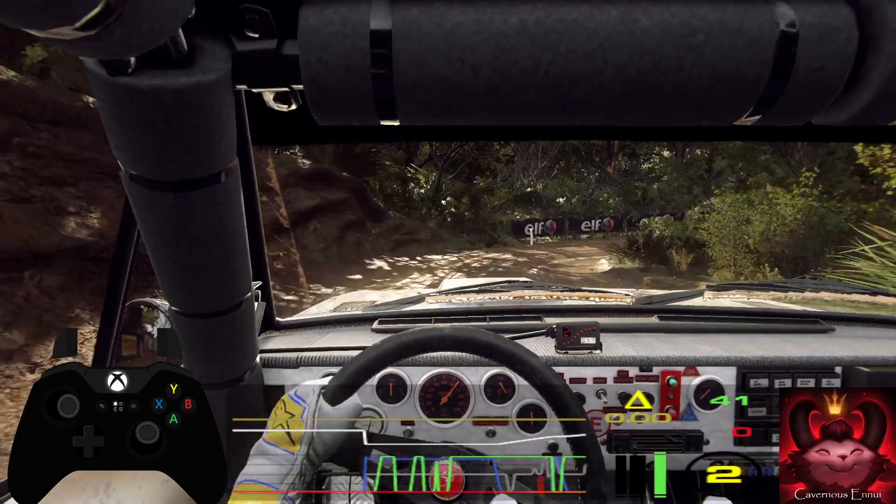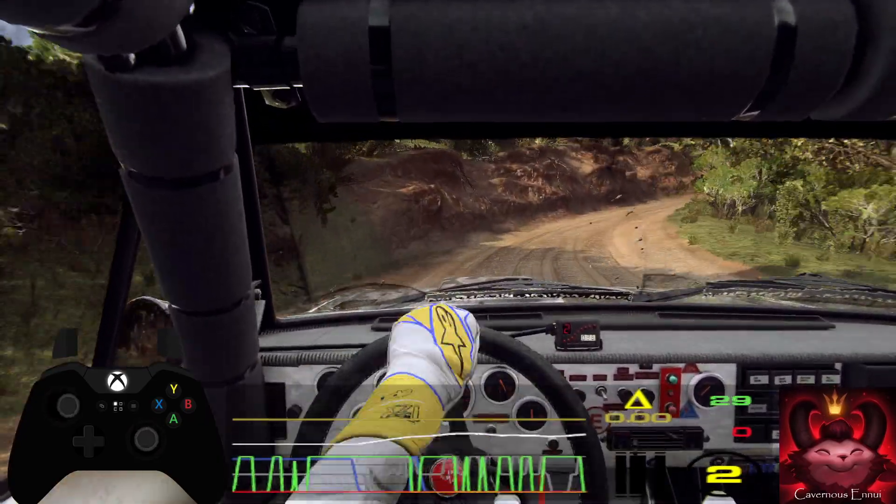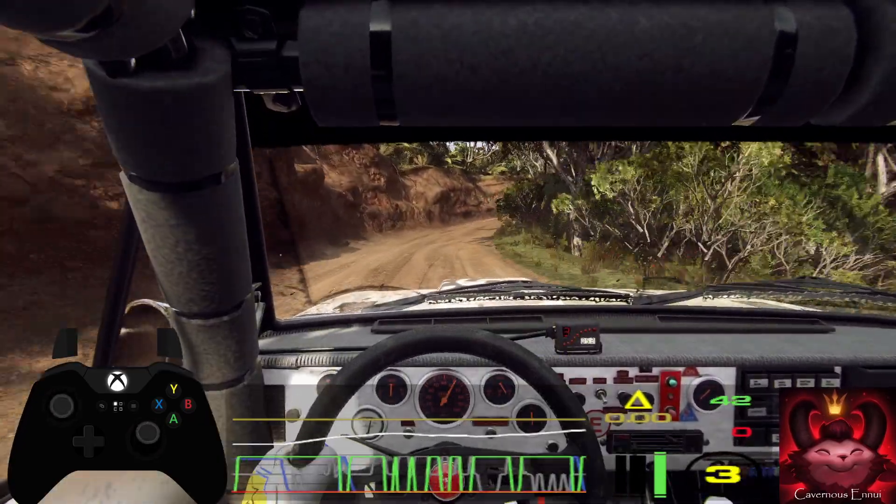One right, very long, opens 30. One left, tightens.